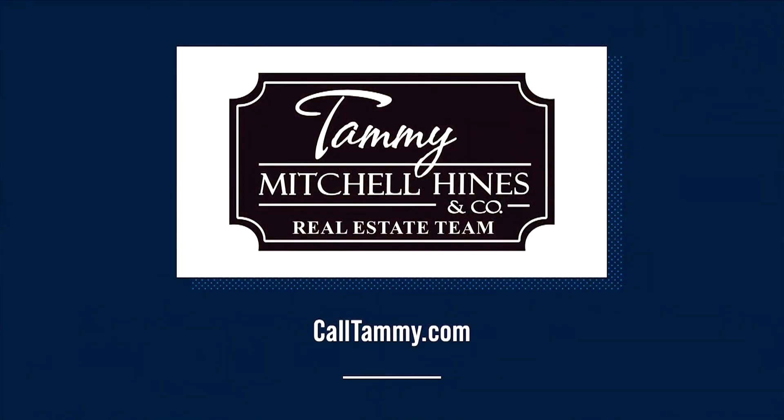That's today's tip. If you're looking to buy a home or sell yours, you can reach me anytime at CallTammy.com.